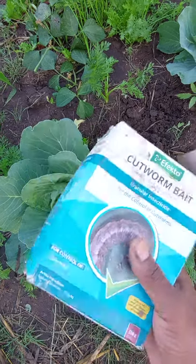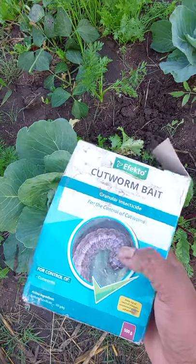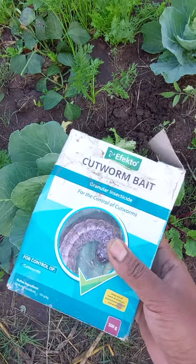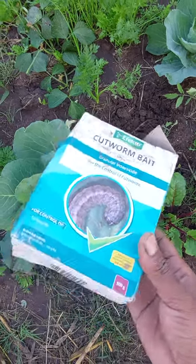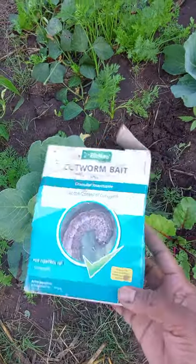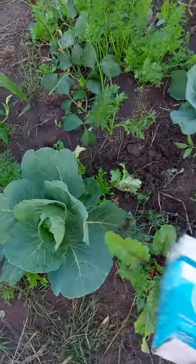This product comes in granules — I think they're green to blue in color. You simply apply this product during the seedling stage.